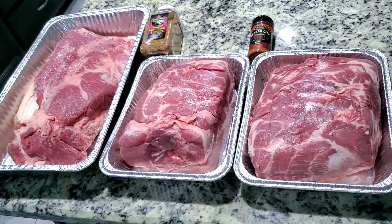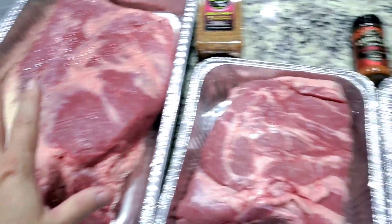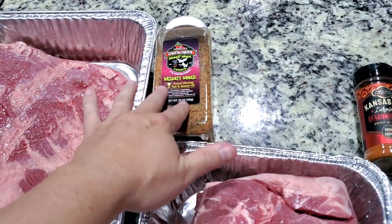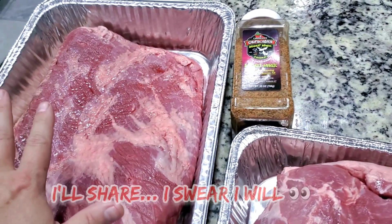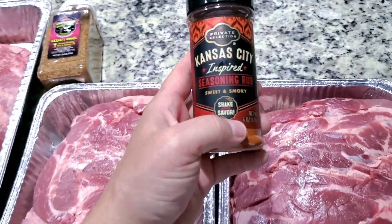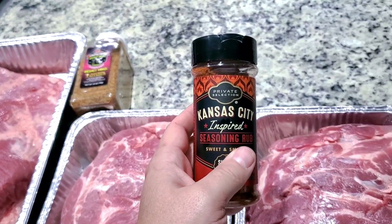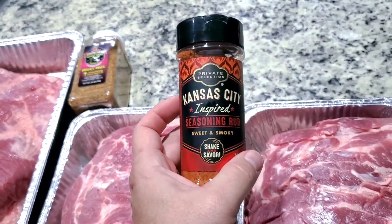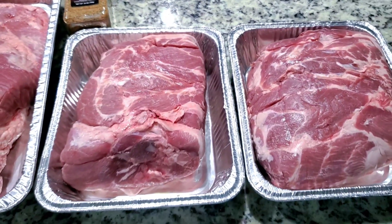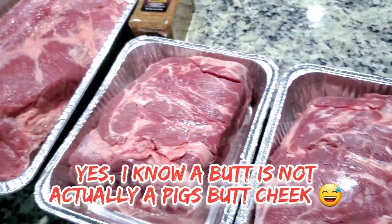Introducing the meats for tonight. The brisket is not going to be in the competition — just the pork butts. I'm doing a brisket because, well, brisket. Got some Chupacabra rub I'm trying for the first time, just more of a meal for me and the family. For the pork butts, we're using a Kansas City inspired sweet and smoky seasoning rub I found at Kroger's. It is outstanding on pork butt.